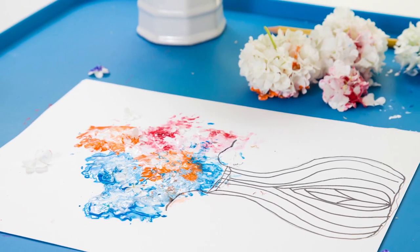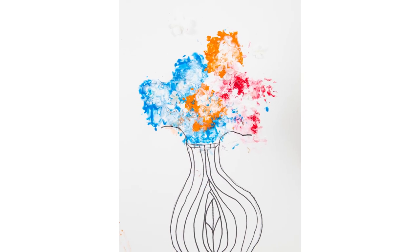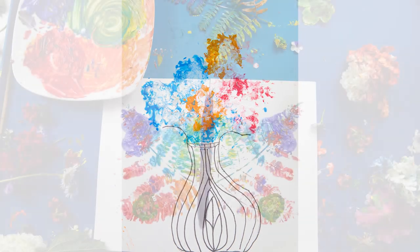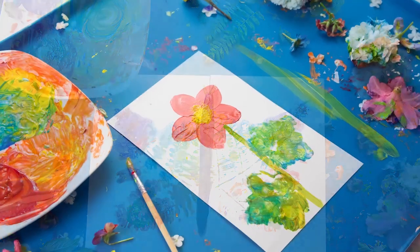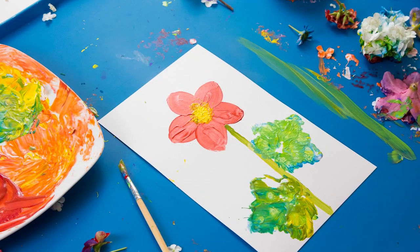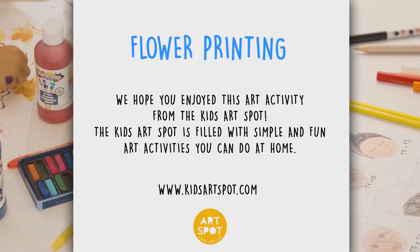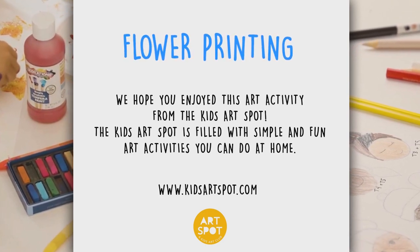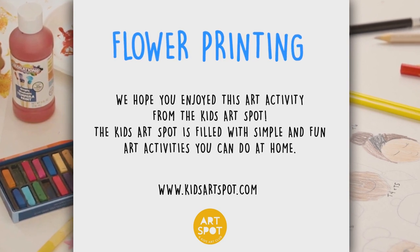I hope you enjoyed this art activity. It's time to create, it's time to experiment and make something great. Let's explore the magic of art — we've all been created from the very start. Show your own colors in your own way, it's time to create.